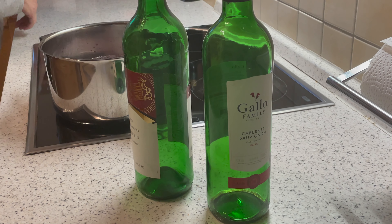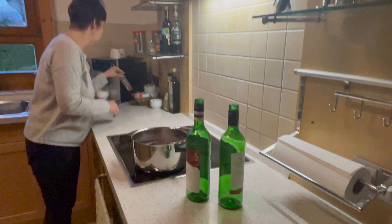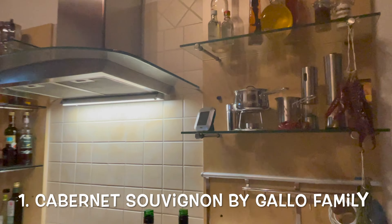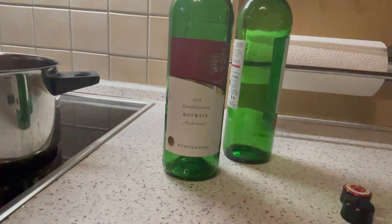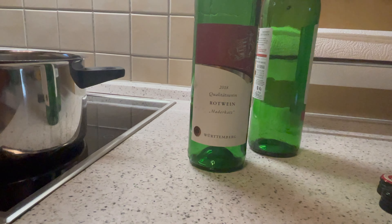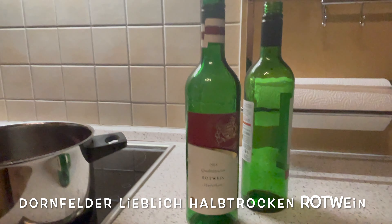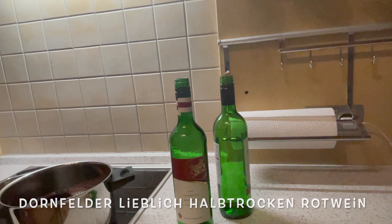We had two different wine bottles lying in the house, 0.75 liters each — one is Cabernet Sauvignon from Gallo Family, and the other is Württemberger Hadekatts Rotwein. Both are semi-dry. You can use any semi-dry red wine which is a little bit sweet, but if you're in Germany, try looking for Dornfelder Halbtrocken Rotwein.